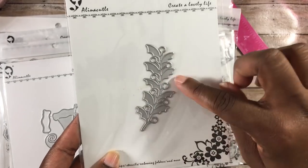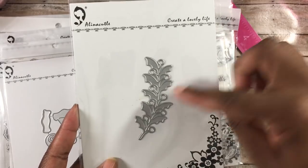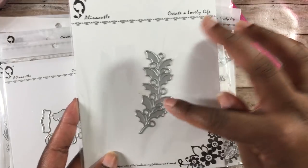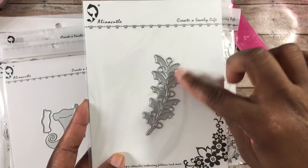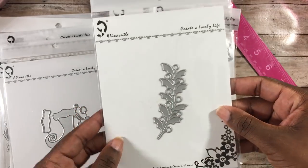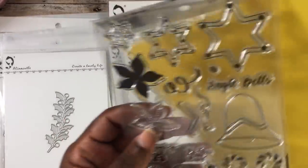The next is a holly die, which is cool for any little Christmas projects. You can cut it out and stick it behind poinsettias to make a focal point, add it to an embellishment, or even create a wreath out of it. It's a very versatile die.